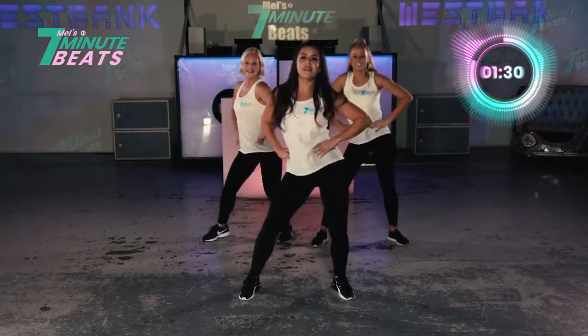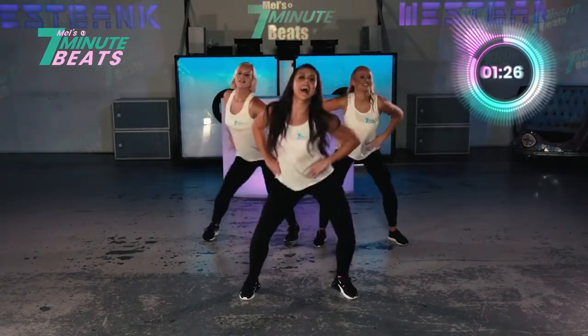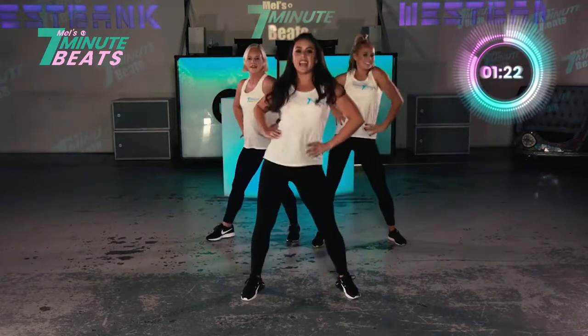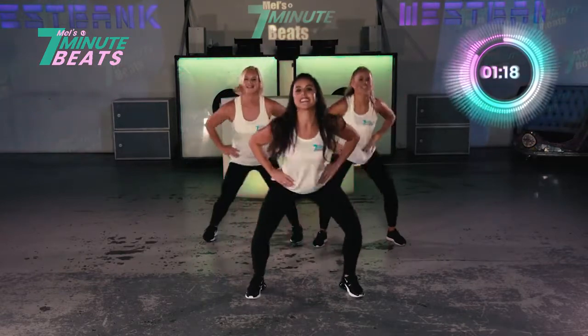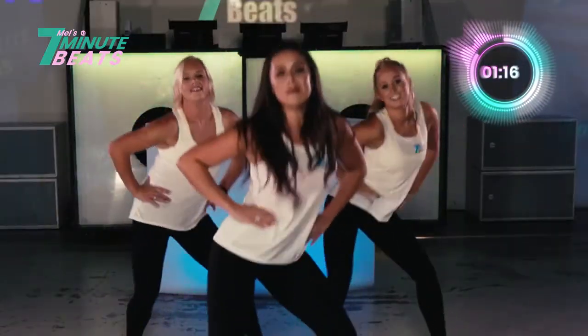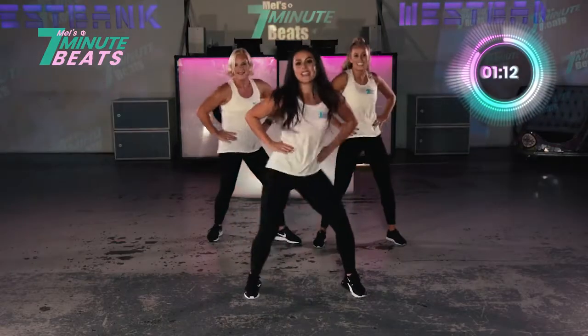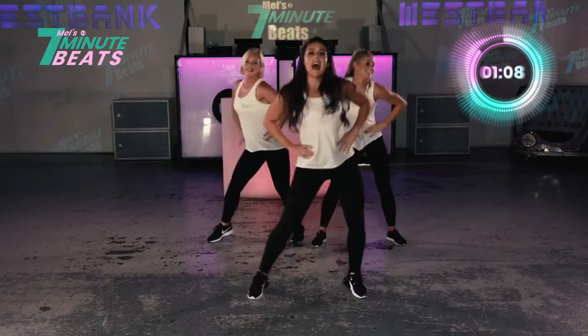Now let's speed it up. Here we go — 8, 7, 6, 5, 4, 3, 2, 4. And again. Get lower. Push it back. Keep going. 10 more seconds, go. You've got this. This is your second minute beat — work hard. And breathe.